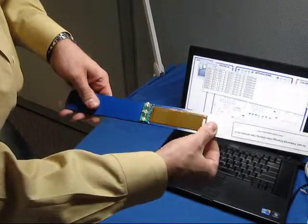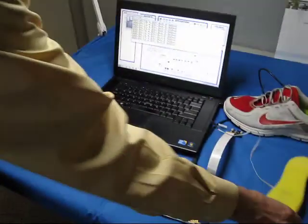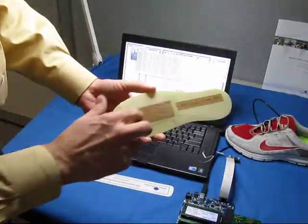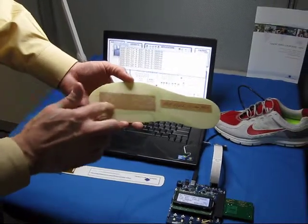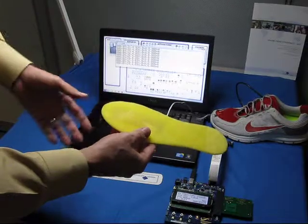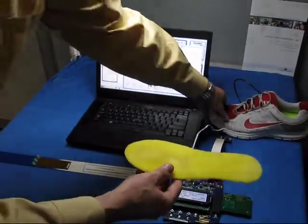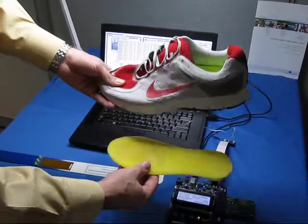This is a typical application of an MFC-type laminate. Another way to use this is to laminate it into the insole of a shoe. Here's a thin piece of composite material with the MFC laminated on top of it and then a piece of foam placed over the top. This could easily be placed into a running shoe or a typical shoe that anybody would wear during the day.